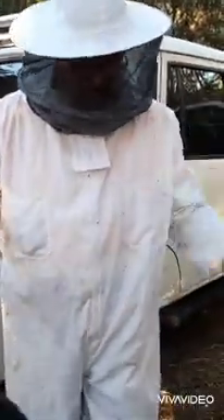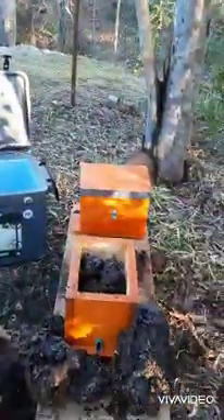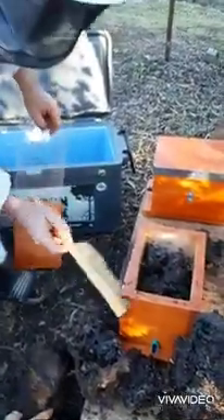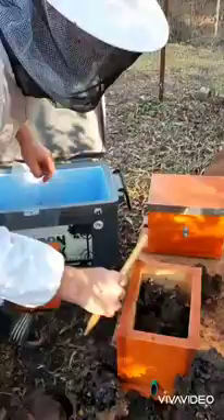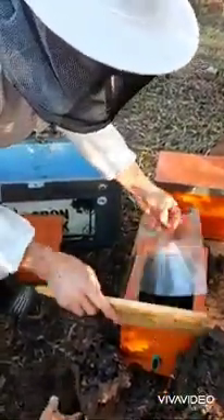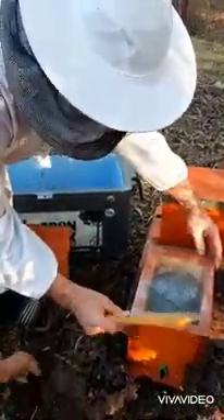It's only 13 degrees so we were trying to get them while they were slow moving. Okay, I think we'll close her up. Brush. Come on girls, in you get. Oh there's one there, get in there. Sorry about that girls - you needed a new home.